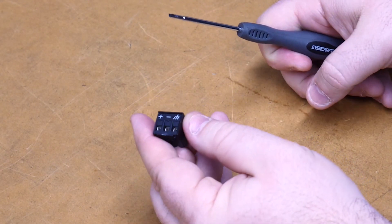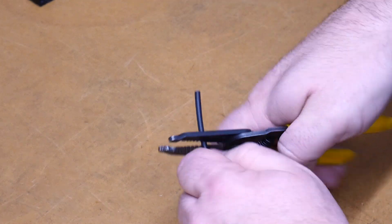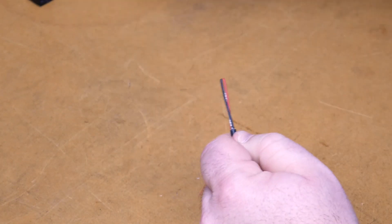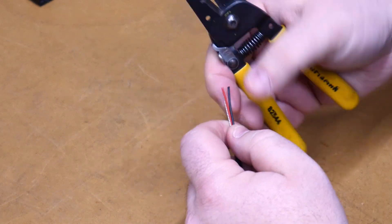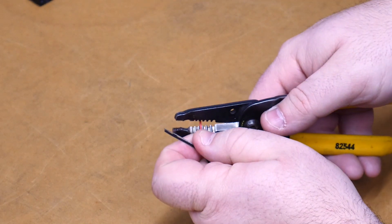Next thing we need to do is prepare our cable. We want to strip the outside jacket, then do the same thing for our inner wires — strip them back.